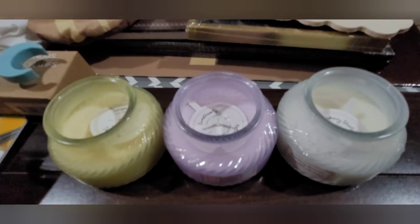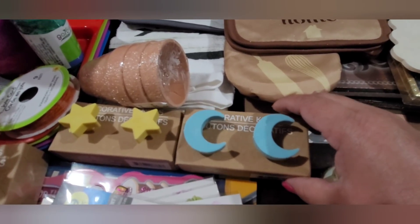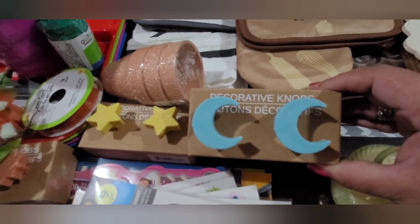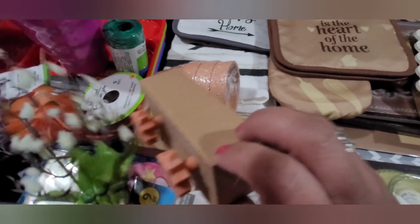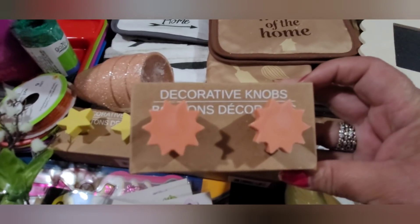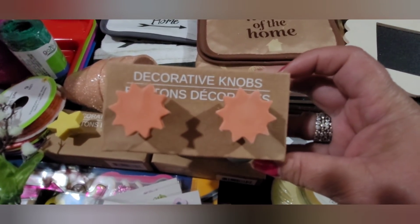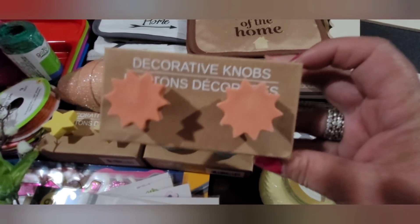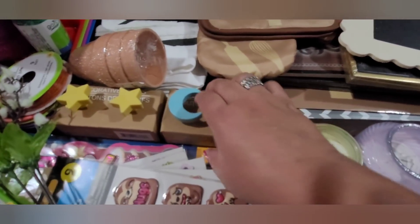I picked up some more of these little decorative knobs. In my last haul I got the little clouds, and now here's a little crescent moon, a little star, and a little sun. They're just decorative knobs for dressers or to create some kind of hanger — still really cute.